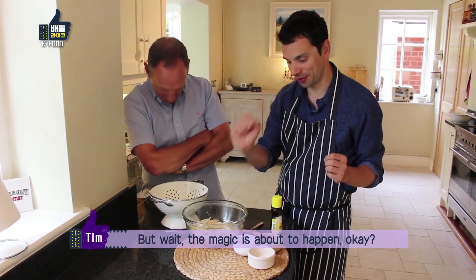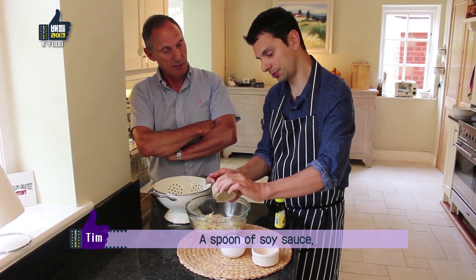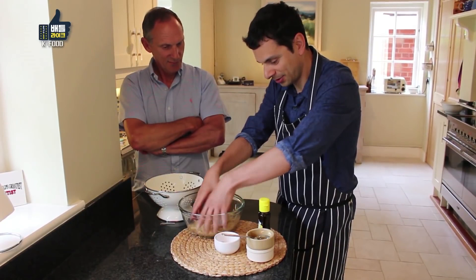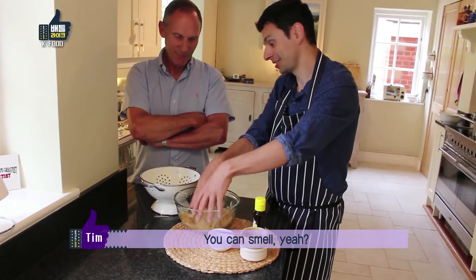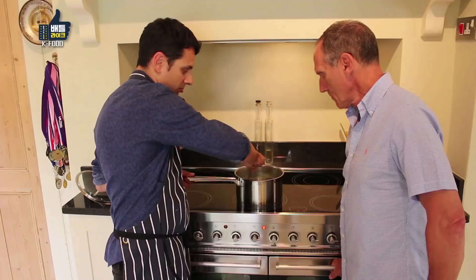But wait — the magic is about to happen. Roll on the magic! Raw garlic — good for you. Sesame seeds. A spoon of soy sauce. The sesame oil. Look at that — it's changed colour already. You can smell it. Five stars here in the UK, so it gets six for a Korean liberation in the UK.